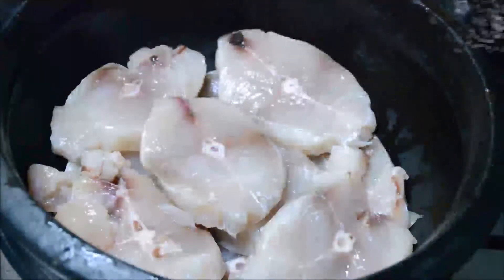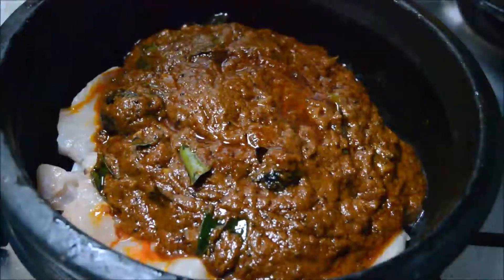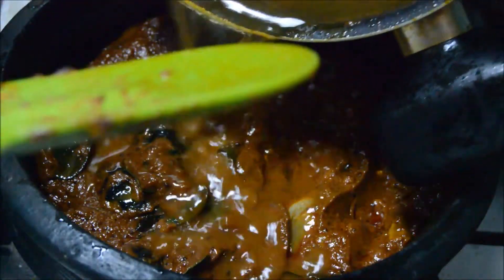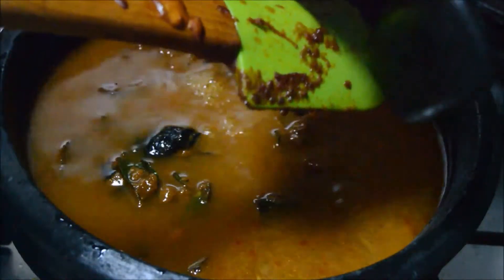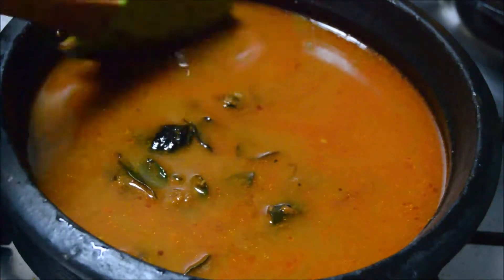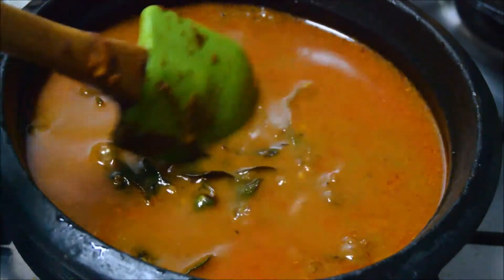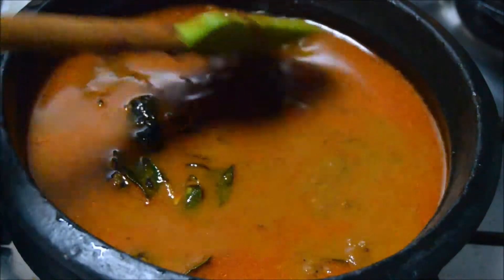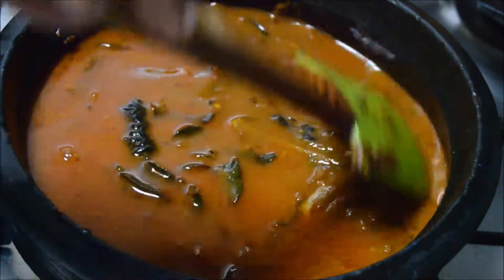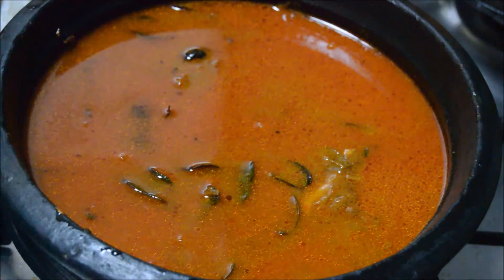Now to this we'll add the prepared masala, then add water just enough to cover all the pieces of fish. If you want more gravy you can add more water, but for a semi-thick gravy this much is enough. Add salt according to taste.